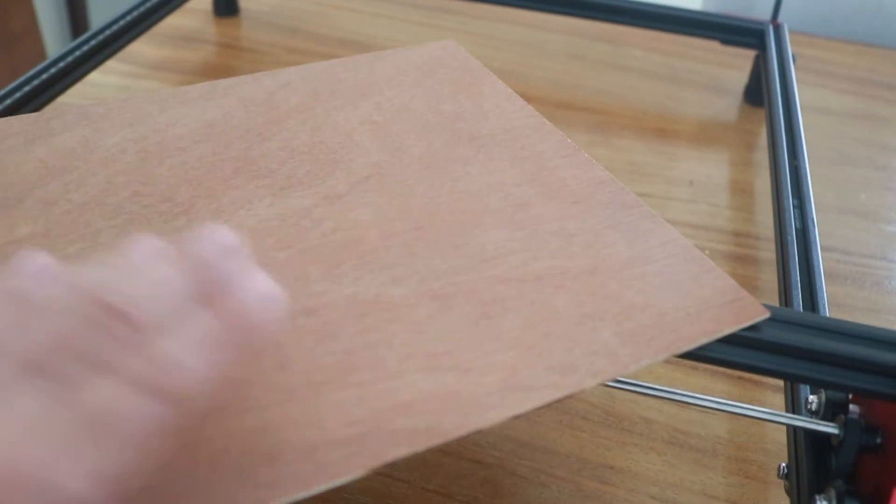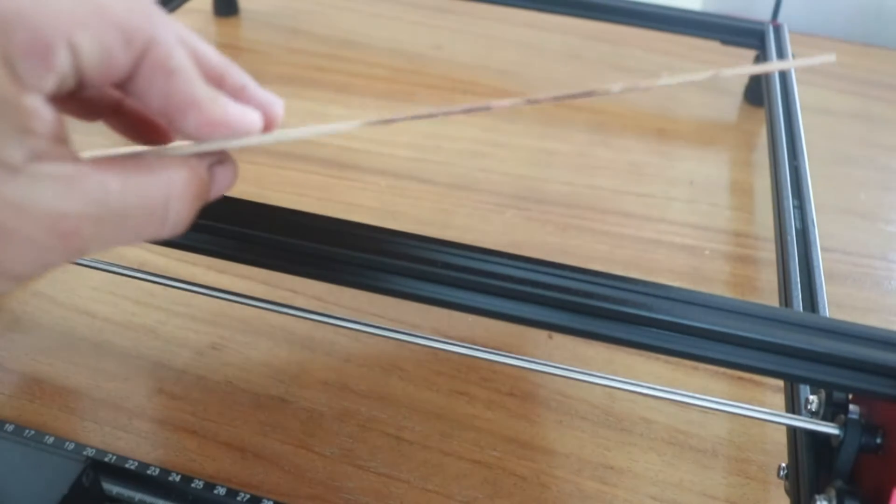Let's try first with thin plywood — this is 2.5 millimeters.